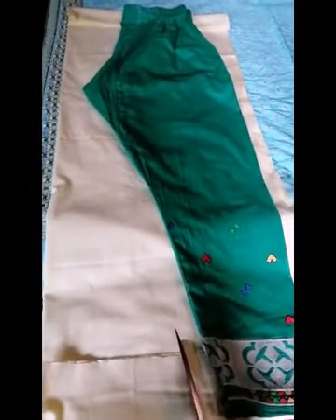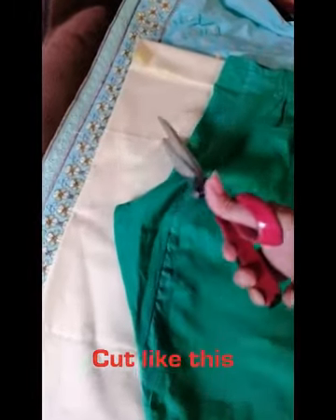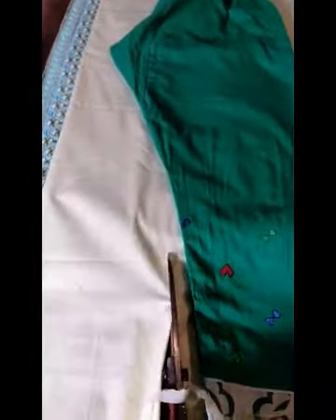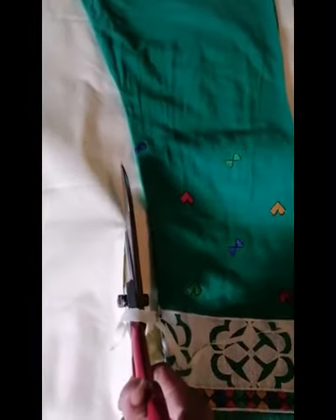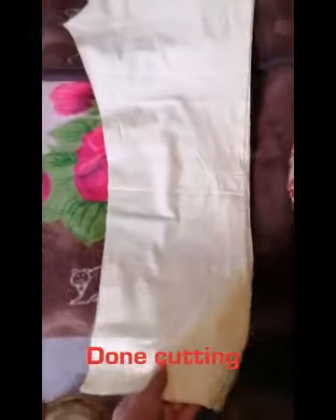I want to show how to cut but no one is holding the camera. I'll cut it like this and sew it. This is how I cut — like this. That's the cut for the trouser. I've finished cutting it. Now it just needs to be sewn.